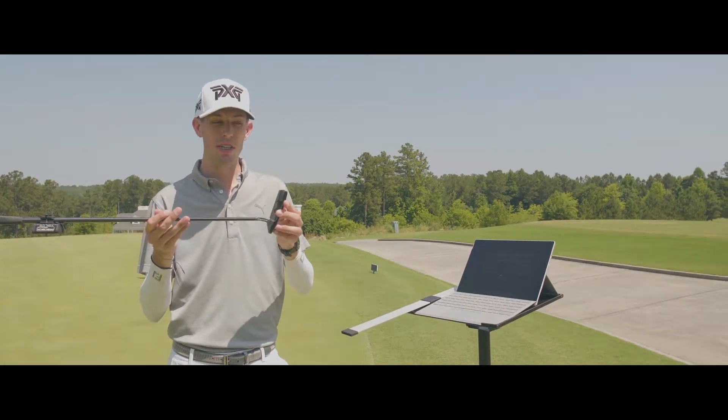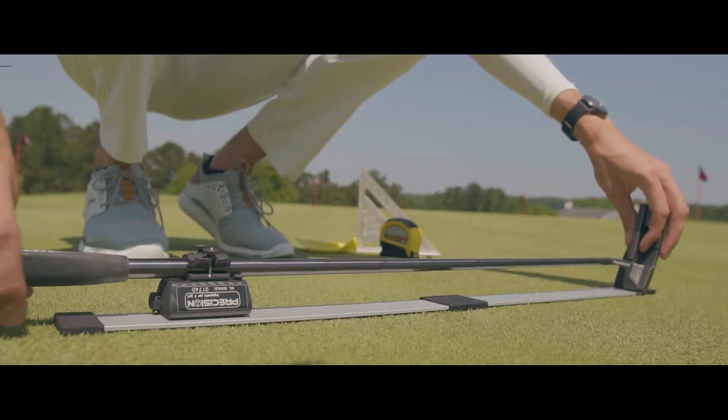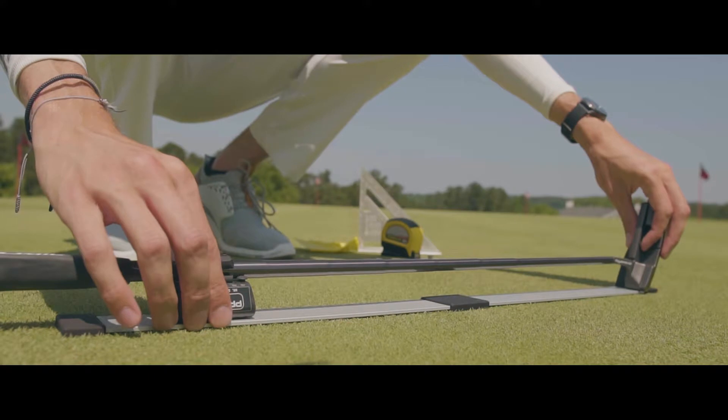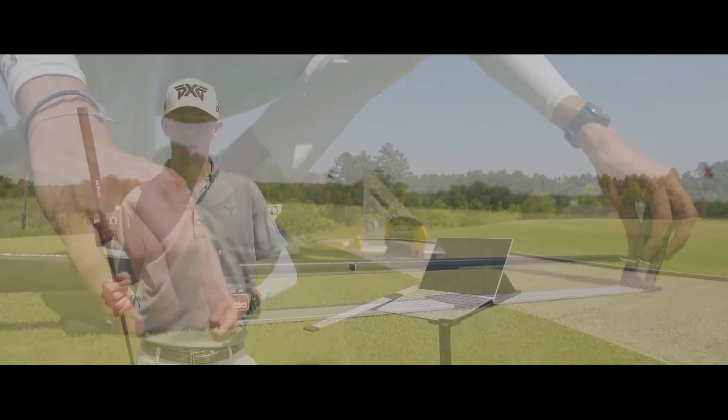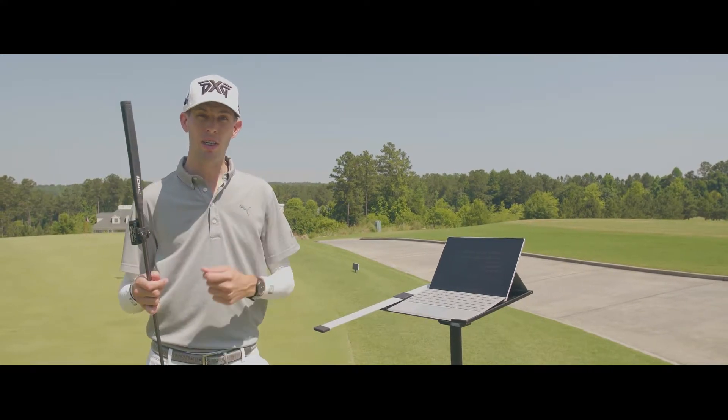For the first part of the calibration you're going to need to make sure that the putter face is sitting square to the sensor itself. So you're either going to need a t-square for that, or you're going to want to just get the Capto calibration device. Let's go ahead and talk about the two-step process for calibrating so that you can get to putting.